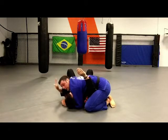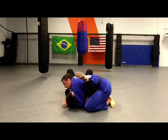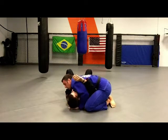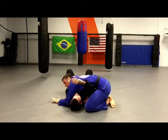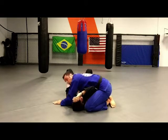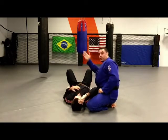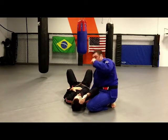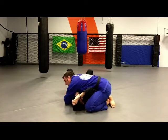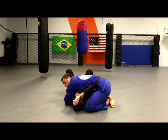From here I swing my forearm back and block his hip — this is what we call double under. Then I swing the top arm over to over under. In the over under position, I have this hand down here chopping right into the bottom of the hip, and this hand is over the top. A lot of times I like to reach down and grab the belt.